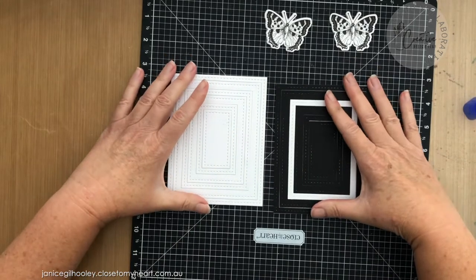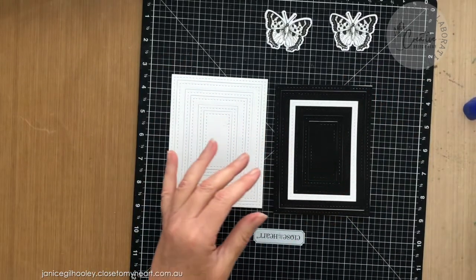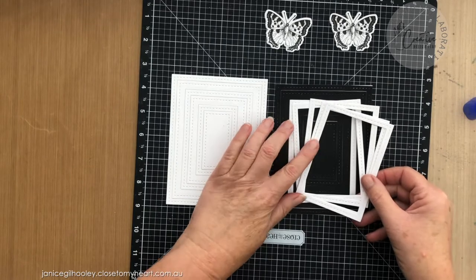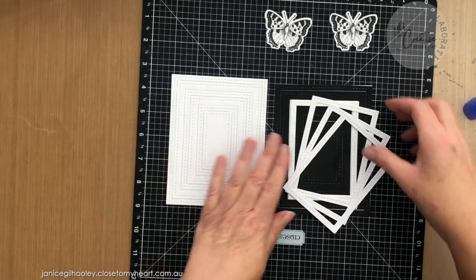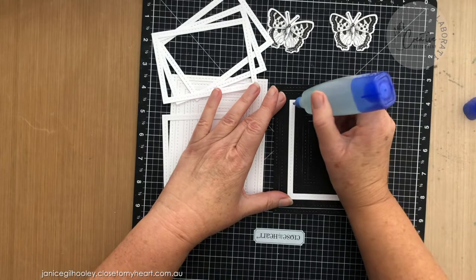What I'm going to do now is bring in some of these additional rectangles. These were all left over from the 31 Days of Christmas event that we did in October last year, so I wanted to put them to use. I'm going to run a bead of glue all around this one and start layering these up one on top of each other.